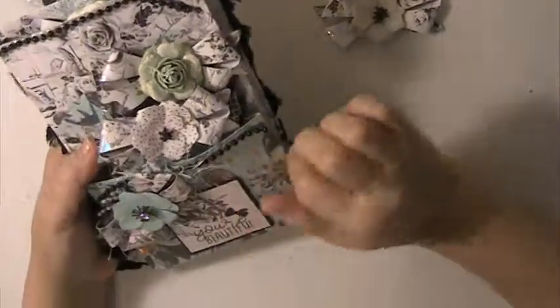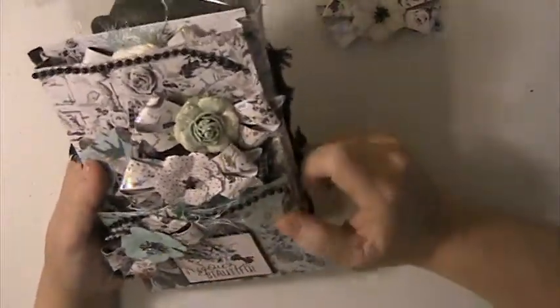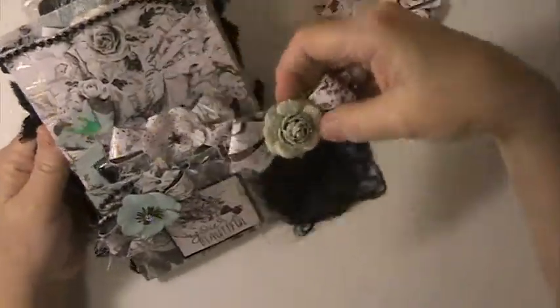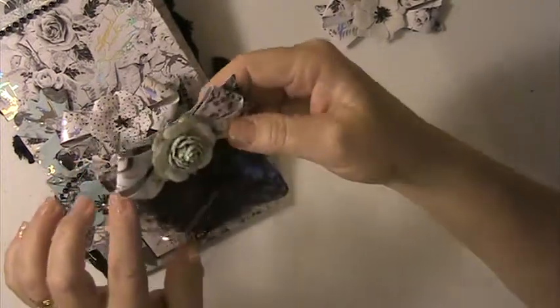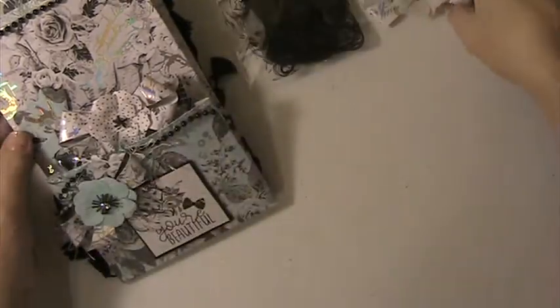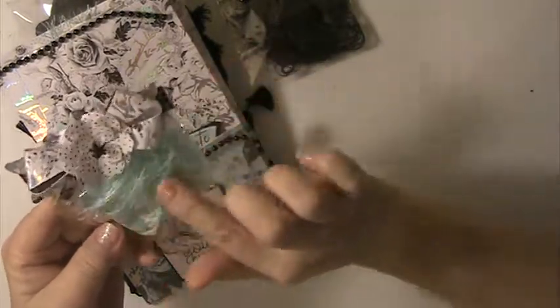She put extra pockets — she did a loaded envelope instead of a stuffed envelope, how cool. She's got this beautiful bow here. I think this might be some Prima paper. I love this. Here she's got some black eyelash trim, I love these bows. Wow, those are so pretty — you'll have to tell me what die you use to make those.